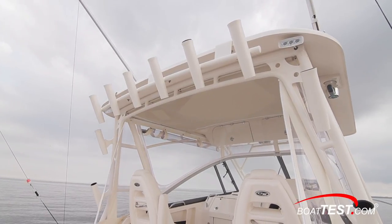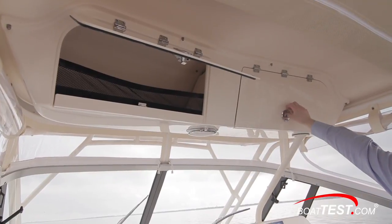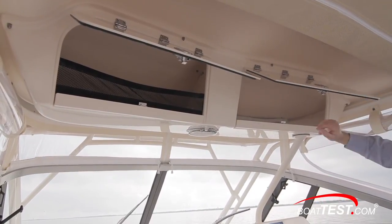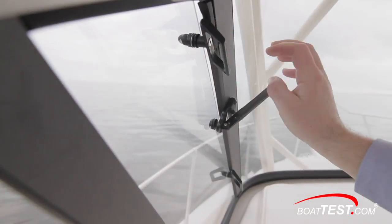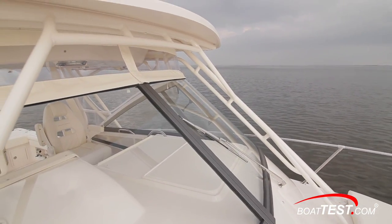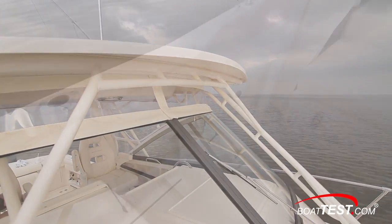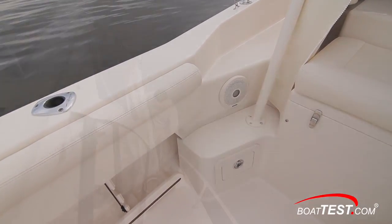Overhead is the fiberglass hardtop. It has a painted aluminum frame with a storage box to port and radio box to starboard, and both lock. It also has storage nets, spreader lights, and to port and starboard are opening side vents. Standard Strataglass front and side curtains fill the gap between the top of the windshield and the hardtop, which makes this a three-season boat.